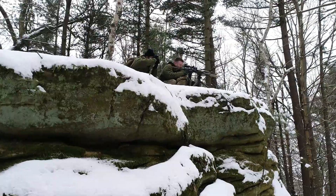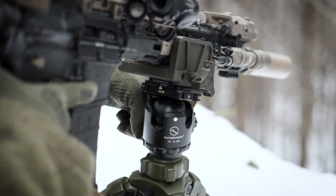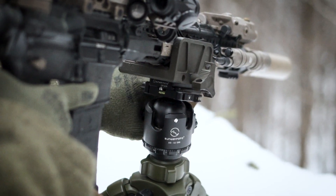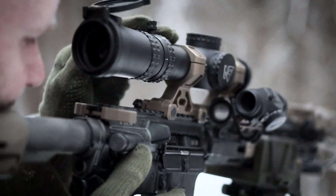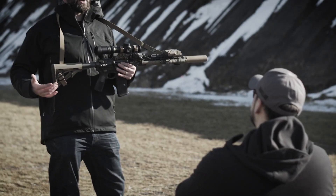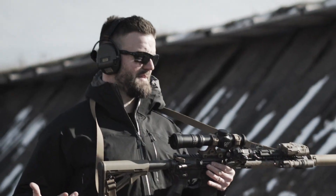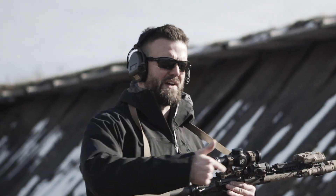Obviously there are guys out there climbing mountains, kicking in doors. They need to be able to move fast with their guns. This is an answer to that. This is not a pencil contour. This is not something that's super lightweight that heats up fast. It's a barrel that's meant to be used hard. It's meant for training. It's meant for someone who's going to have high volume round counts, but at the same time it's going to make you more effective with the gun.